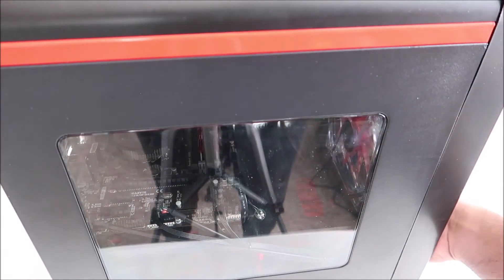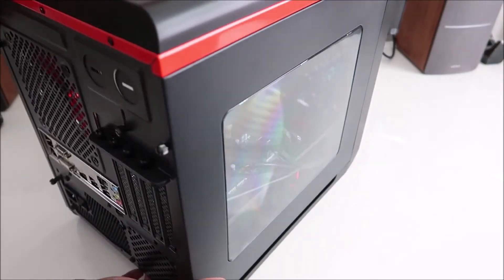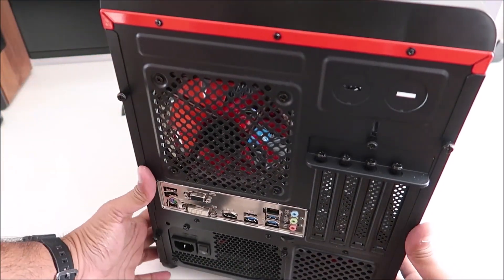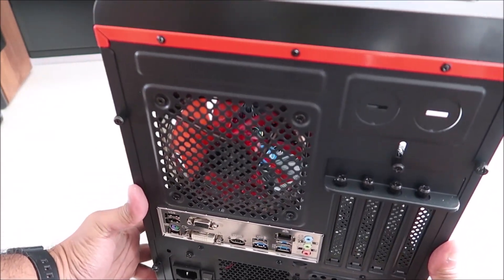And that, my friend, is how you build a computer. It's very easy — just follow your instructions, keep track of all your components and what you're using, and you're in business.